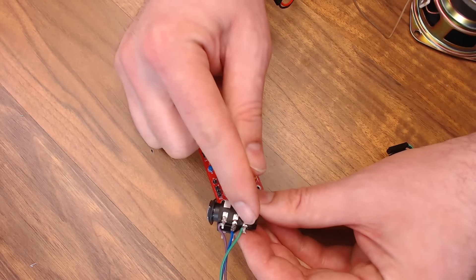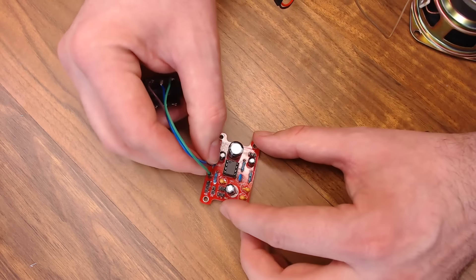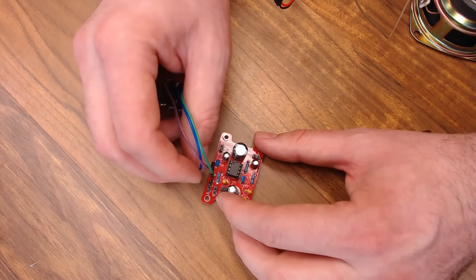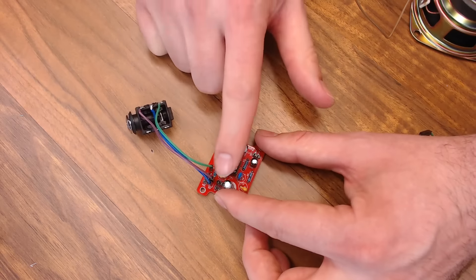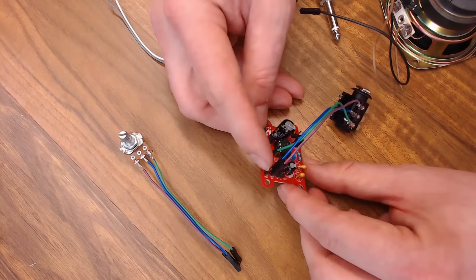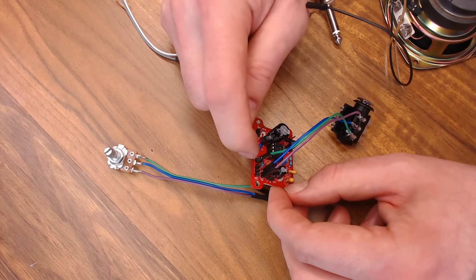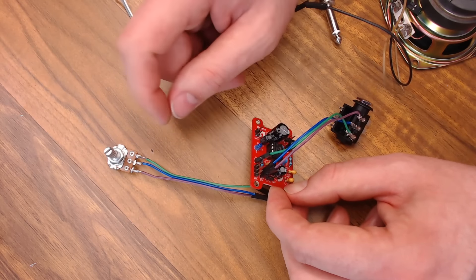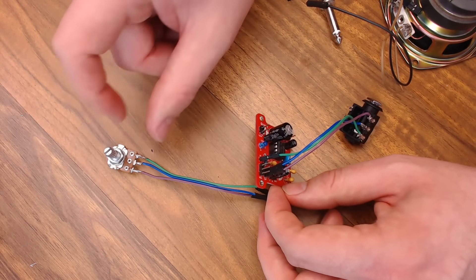Now we need some power. I'm just going to use a DuPont connector and this pigtail and solder it on a jack for a 12 volt supply — I just have an extra 12 volt supply laying around with a barrel connector. Then I'm going to attach this to the back of the box and solder these two on. On my power supply and this jack, the long lead was the outside sleeve and the short one was the inside. My power supply is center positive, and you can tell that by this diagram here if you need to know.